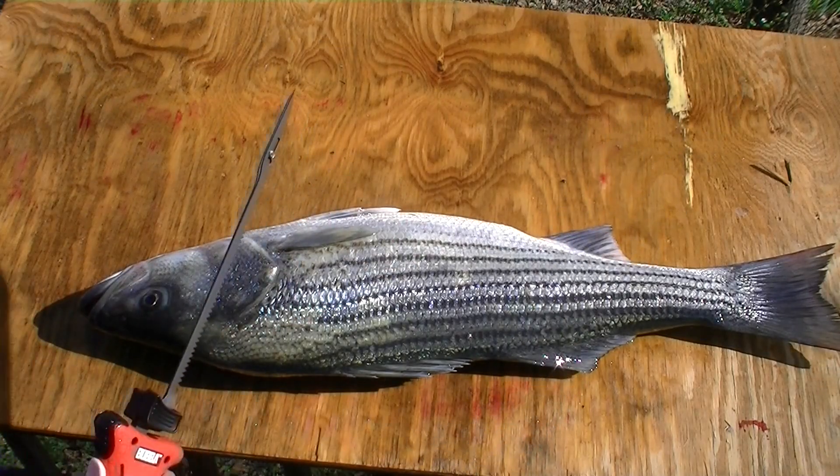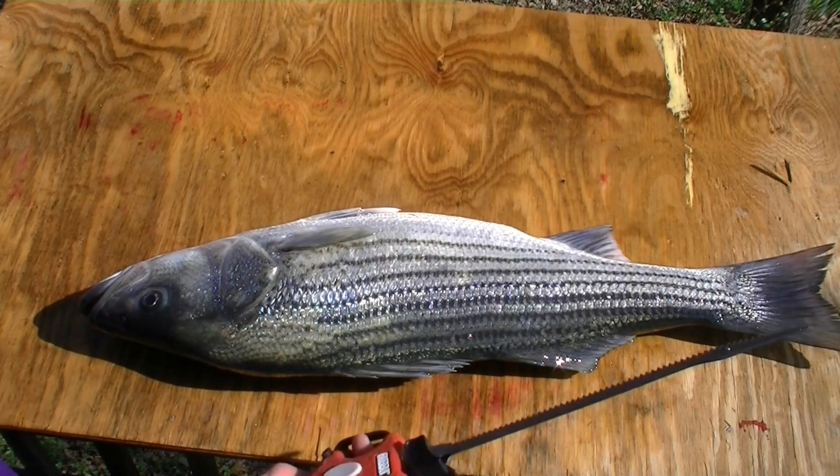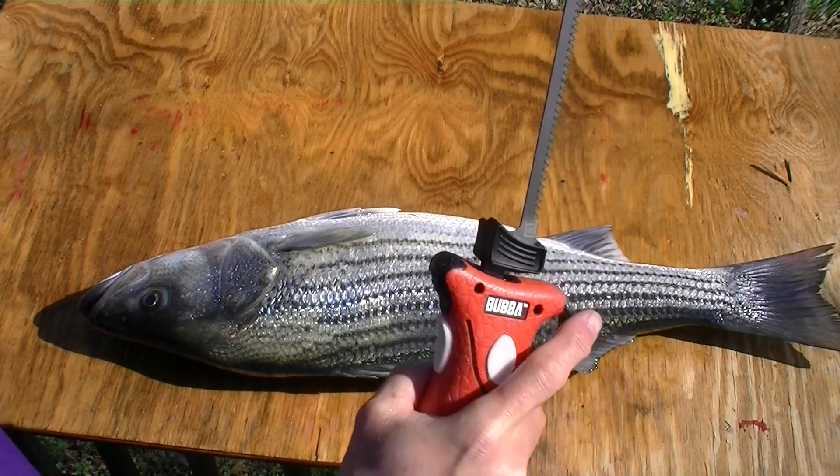The purpose of this video is to demonstrate how to fillet a striped bass with an electric knife. This is my new Bubba Blade.